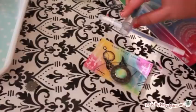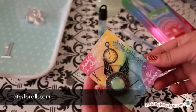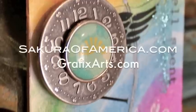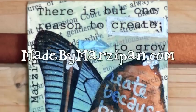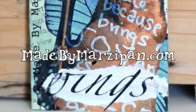So now that you know how to make artist trading cards, what can you do with them? I recommend visiting the website atcsforall.com, a beginner-friendly site for swapping these miniature works of art. This tutorial was sponsored by sakuraofamerica.com and graphicsarts.com. For hundreds more tutorials, please visit my website, madebymarzipan.com. Thank you.